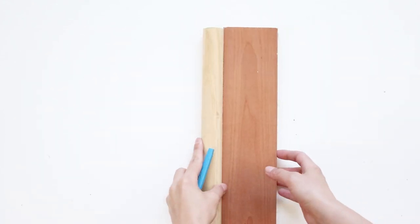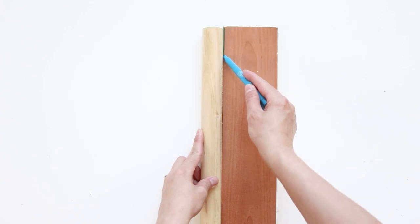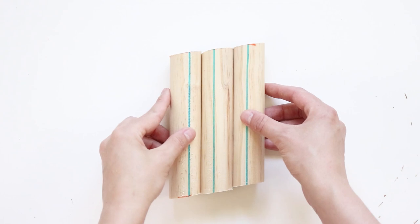Next, I got a straight piece of wood and laid my wooden dowel next to it. My dowel was about 1 and 1/4 inches in thickness. Then I used a marker to mark a solid line along the dowel. This will help give you clean angled cuts.